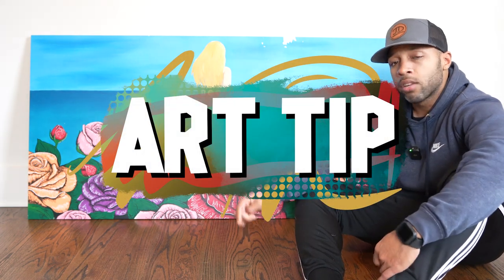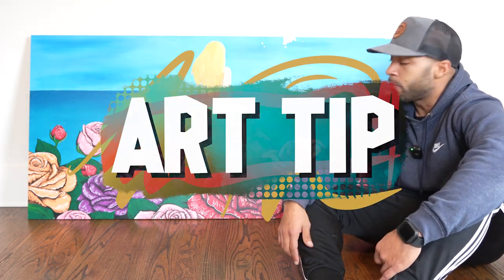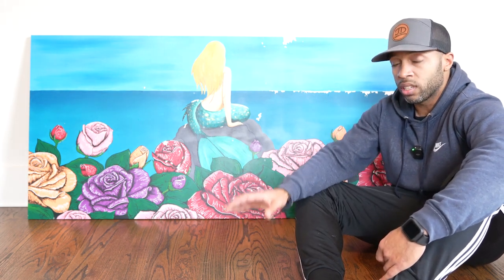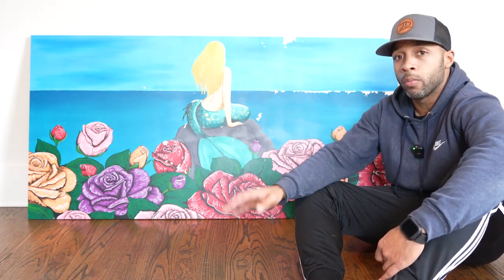Here's an art tip for you. Last year around this time a client reached out to me, wanted me to paint on a porcelain tile, and she wanted this porcelain tile to be on her patio porch.